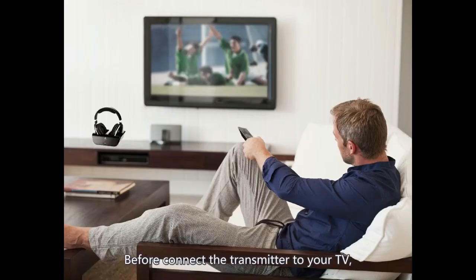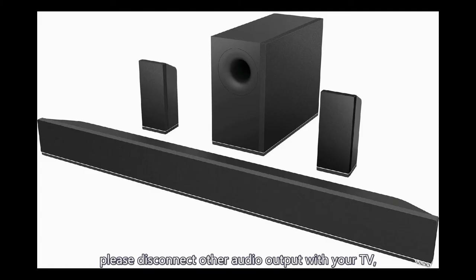Before connecting the transmitter to your TV, please disconnect any other audio output devices from your TV, like a sound bar, which may affect the headphones working.